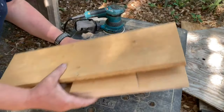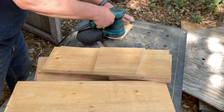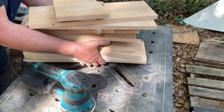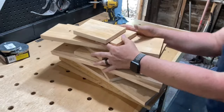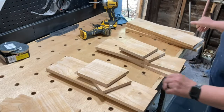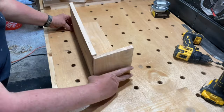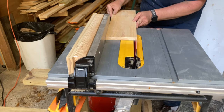I'll cut the other side after assembly — it'll make sense, you'll see. I wanted to keep the rough look of the cedar, so I just gave a light sanding to the pieces before I started assembly. I did a quick dry assembly so I could get the exact angle for the bottom pieces and cut them on the table saw.